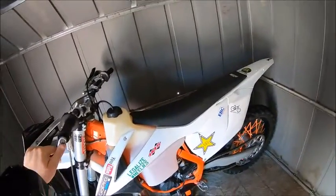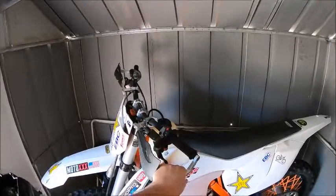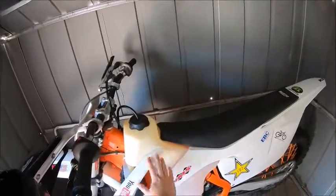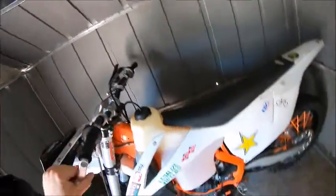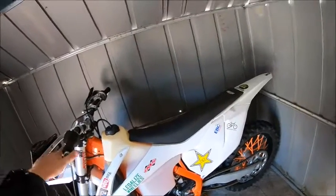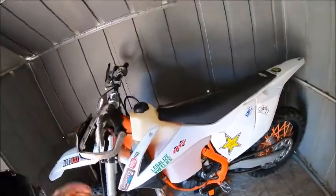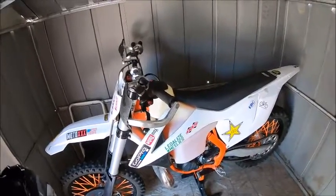I know they make hand guards as well, and gas tanks, but I went with IMS gas tanks. I like IMS tanks — I think Chervis only has like a 3.2 gallon tank and the IMS has a 3.5. So I'd rather go with the IMS, even if it's just over a quarter gallon more. You never know.